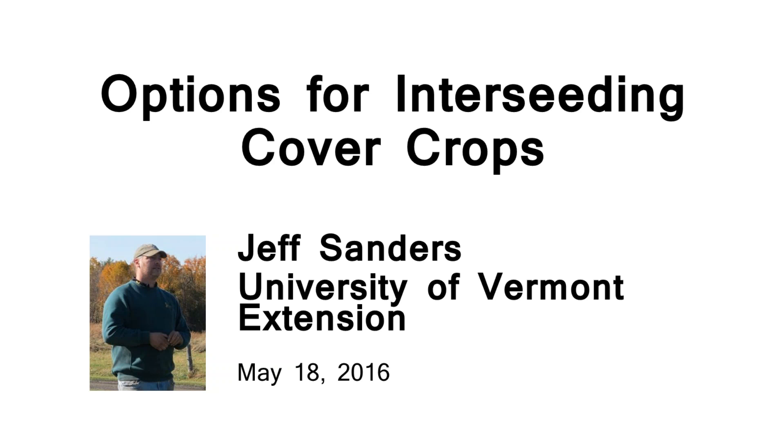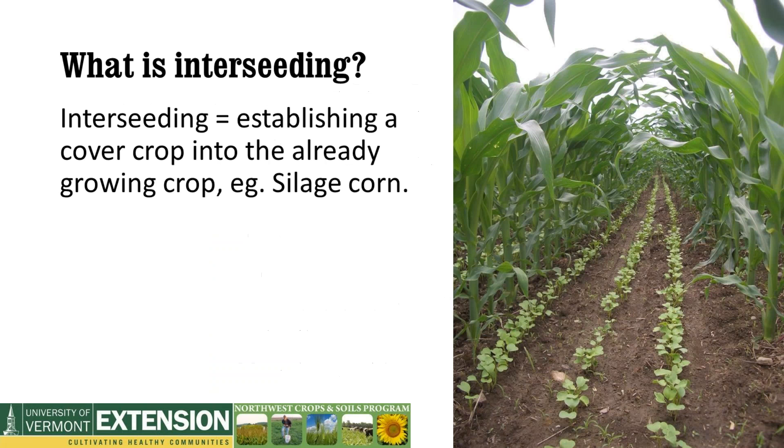I'm Jeff Sanders. I work with Heather Darby and the team up here in St. Albans. I do a lot of work with cover cropping, in particular with trying to get cover crops out onto farms on a farm-wide scale. We've done a lot of work with many different methods. We're going to talk a little bit about interseeding and then run through a bunch of different methods.